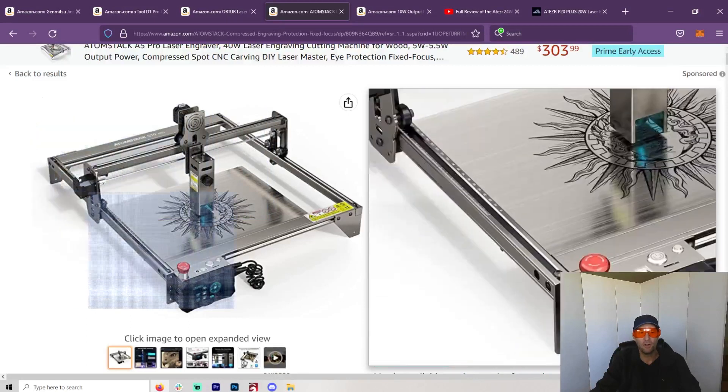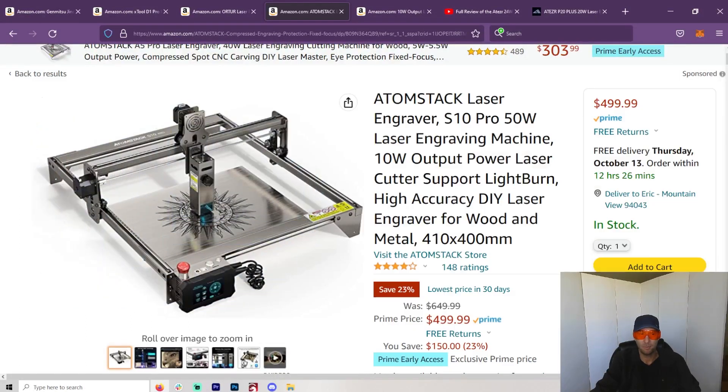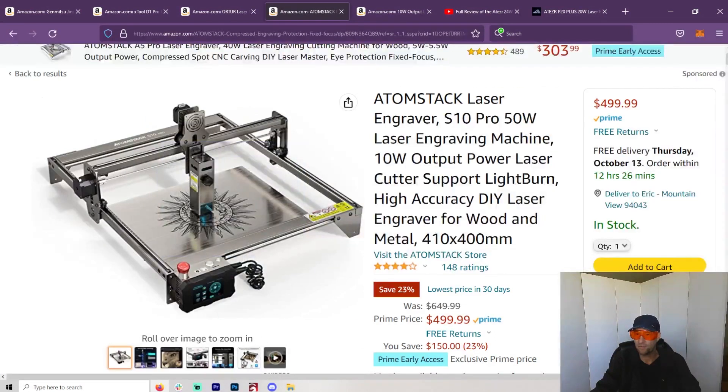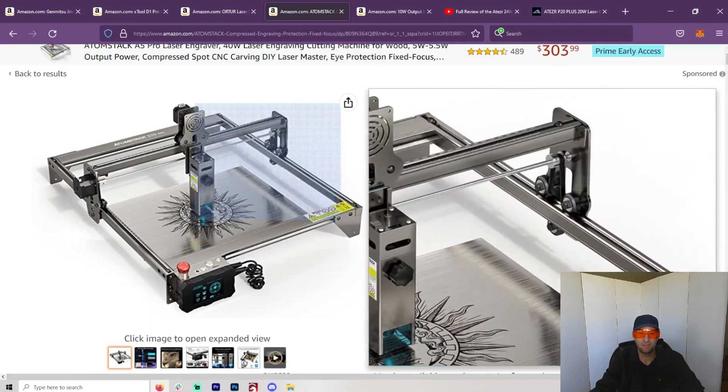I could have maybe fixed it by cutting the bottom or something, but overall it wasn't a machine I was super happy with, so that one was out for me. But right now it's $500 — I think it's a great price. They're doing some special; I don't know if it'll be that price when you look, but at $500 I think it's a darn good machine.